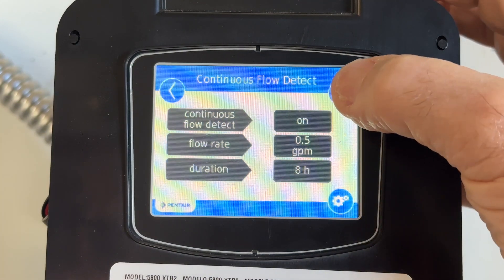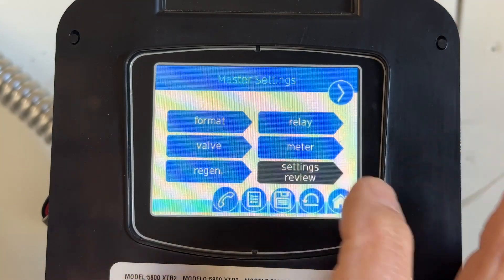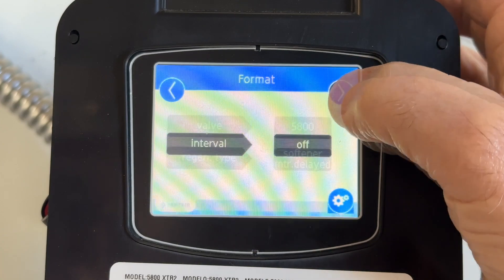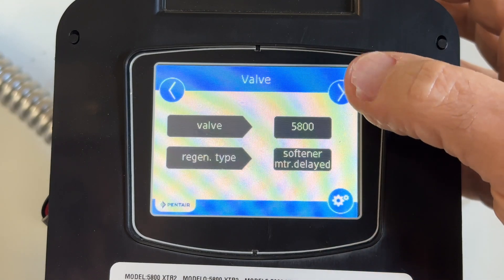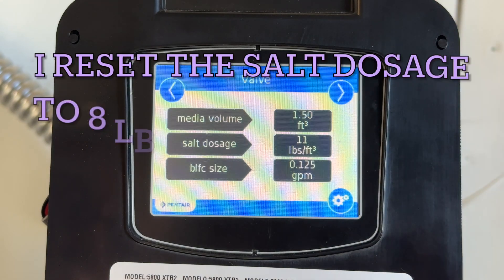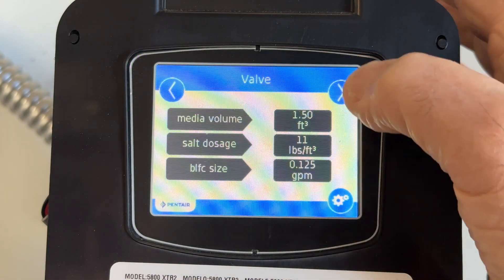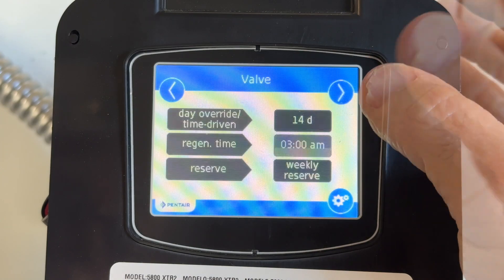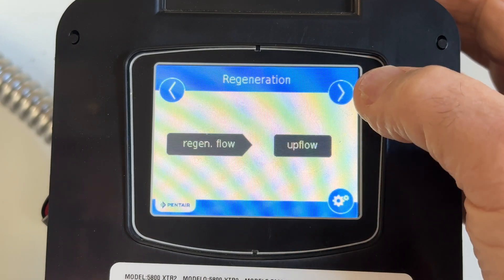Check mark. Settings summary: language English, units US, intervals off, valve 5800, regen type softener meter delayed — means it'll come on when it's scheduled. Media volume 1.5, salt dosage 11 pounds, BLFC size 0.125 — that's going to be for most homes. Capacity 48 grains, hardness 11 grains per gallon, sensor N/A. Day override: it'll go off in 14 days if it doesn't go off before. Regen flow: upflow.